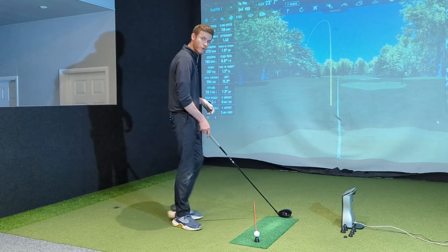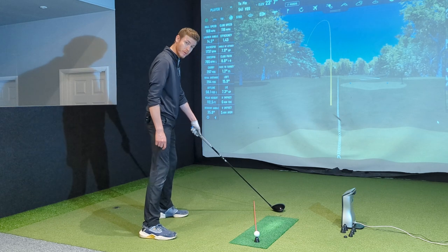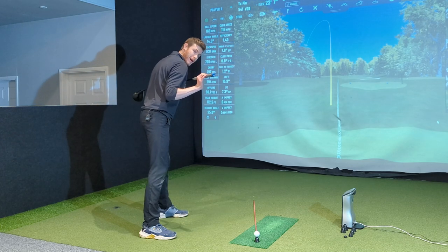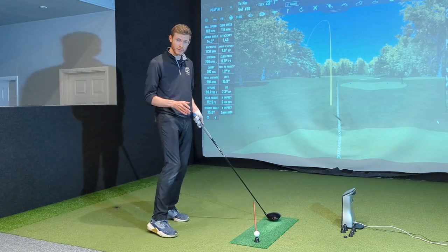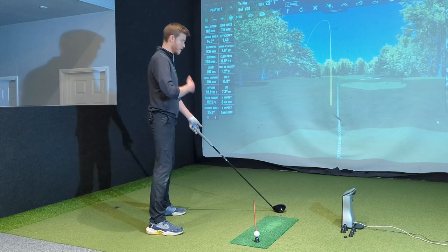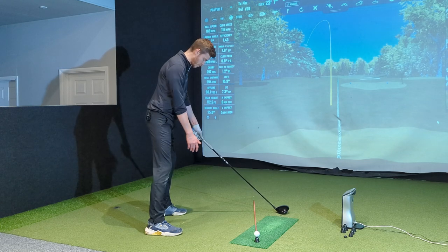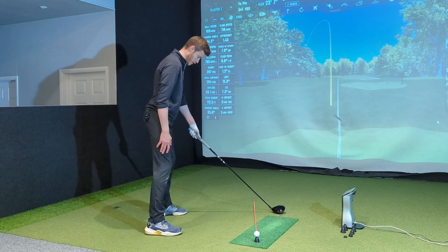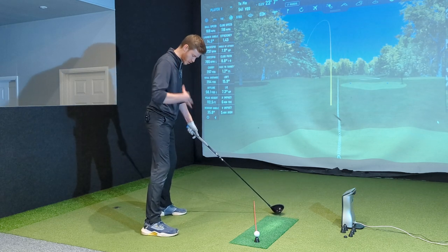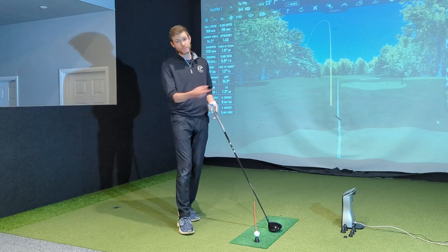Another thing to be mindful of: the further forward you move the ball — say, outside your left foot — a lot of people will reach for it with the right hand, creating a really bad shoulder angle. The best tip from a setup perspective is to take a neutral stance, bend into your golf posture, and get your right hand to the club without letting that right shoulder move. It should almost feel like you're coming from underneath. Keep a square chest, square shoulders, square feet — everything nicely aligned.